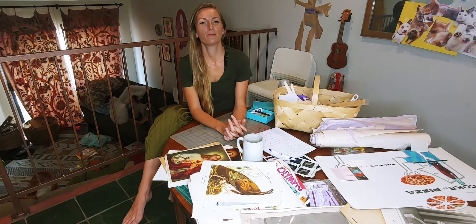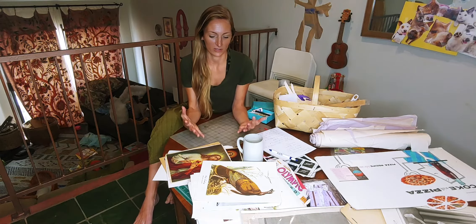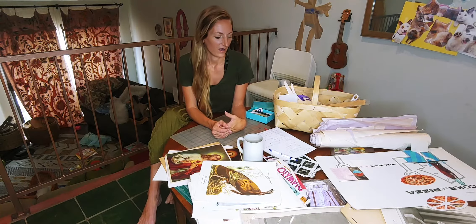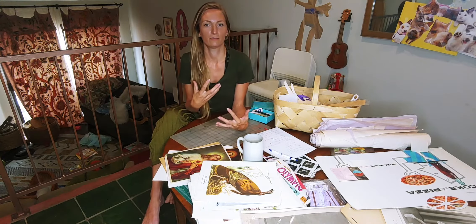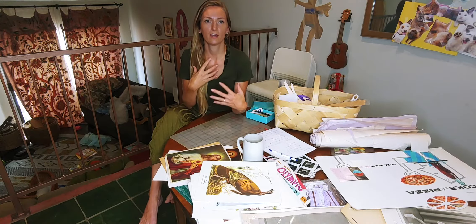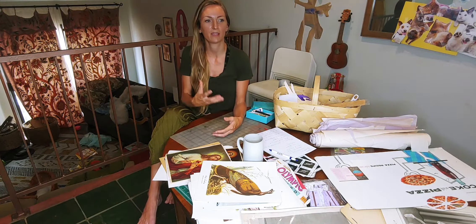I'm passionate about my work because it feels so good to make it. Every time I am engaged in the creation process, I just feel amazing. And it's something that, for me, I feel like it's my purpose in life. And it gives me direction. It's the way that I feel I make a difference in this world.